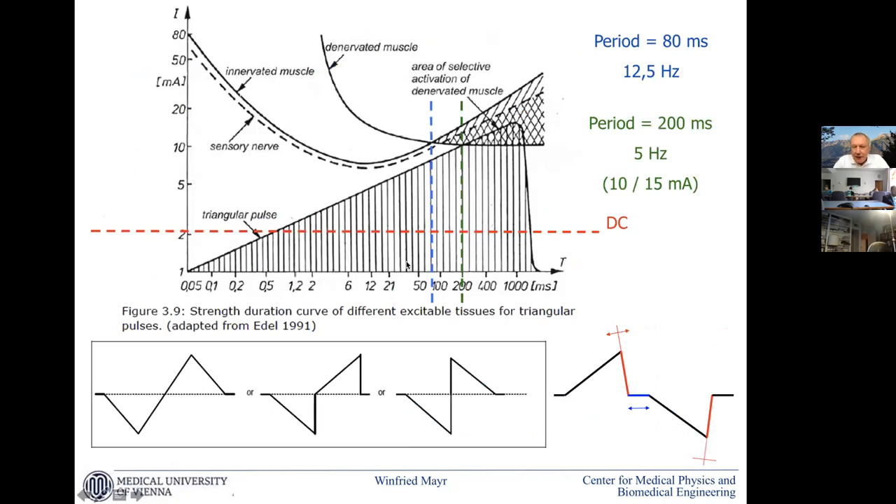What you addressed before is sensory discomfort. This is also an old picture of the triangular impulse, which has the special advantage that due to an effect we call accommodation — where the edge is slow enough to let the diffusion currents in the membrane always maintain equilibrium — this is given for a denervated muscle fiber but not for a nerve. So in a certain range of pulse lengths, we have a lower threshold for denervated muscles than for nerves. This has an advantage for sensory discomfort, but also if neighboring muscles are still innervated or if nerves pass by that we do not want to involve, then we can use this kind of impulse.